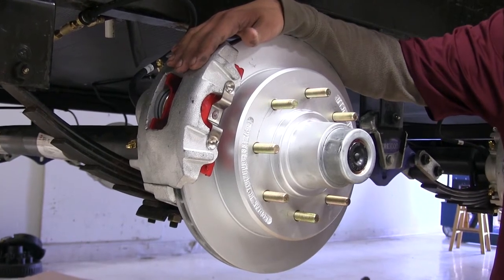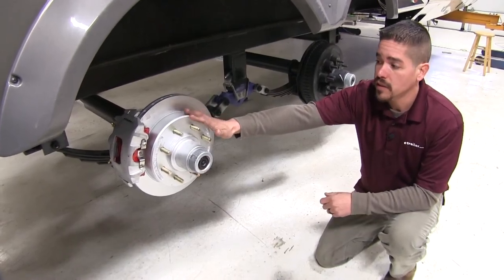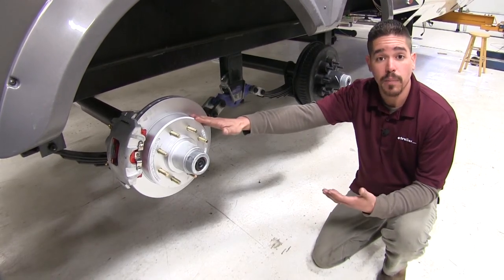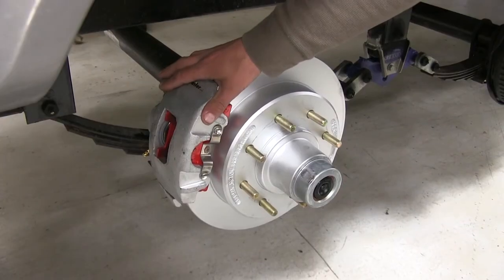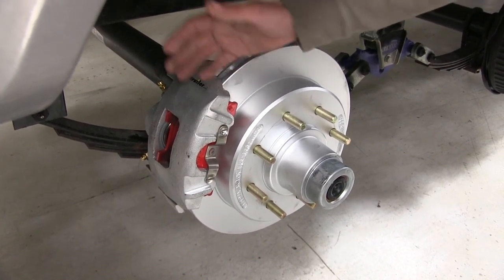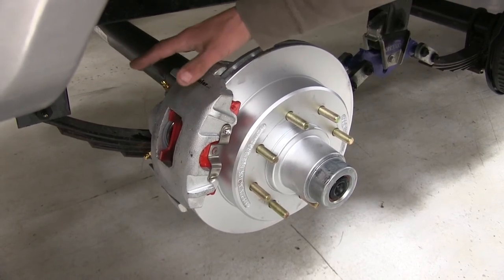Overall, a disc brake is just going to give you a lot better braking performance over any kind of drum brake. Here's what a Kodiak disc brake kit looks like once it's installed. Now since it is a kit, it's going to be a lot easier to upgrade from drum brakes to disc brakes, giving us a lot better braking power and more even braking even when we're on the highway. The fact that it's a disc brake kit makes changing the pads out that much easier. Instead of having to remove a drum and replace all the springs and hardware inside, we can simply remove two bolts on the back of the caliper, swing it out of the way, and replace the two pads on the inside.